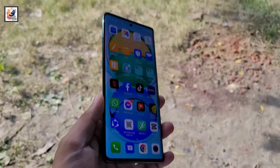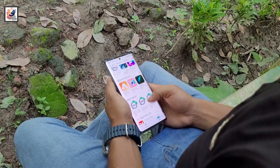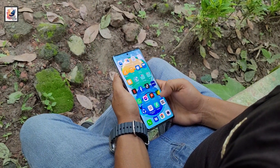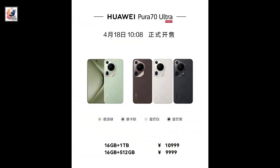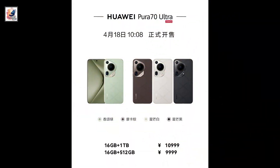The Pura 70 Ultra is powered by a 5200mAh battery with support for 88W wired charging. It comes in two storage options: 16GB plus 512GB for 9,999 yuan, and 16GB plus 1TB for 10,999 yuan.